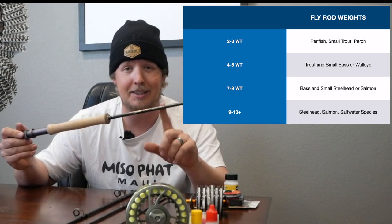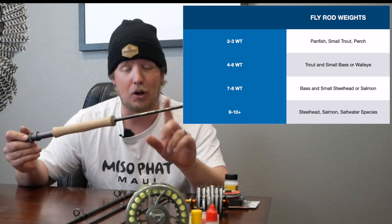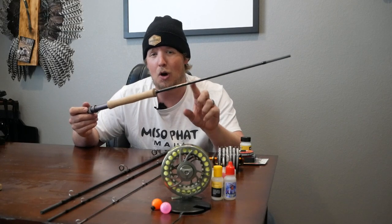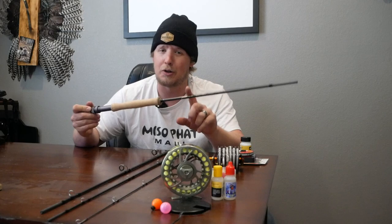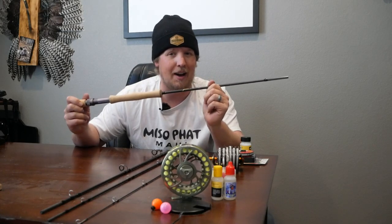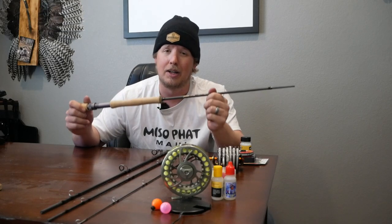You can use this in a small creek, although you may not want to. You can also use this on decent size rainbows. About the only thing you don't wanna try to use this on is larger fish like big lake trout, redfish, tarpon — things maybe in saltwater. A five weight's not gonna stand up very well. You could still catch the fish, but you might be really tired at the end of it.